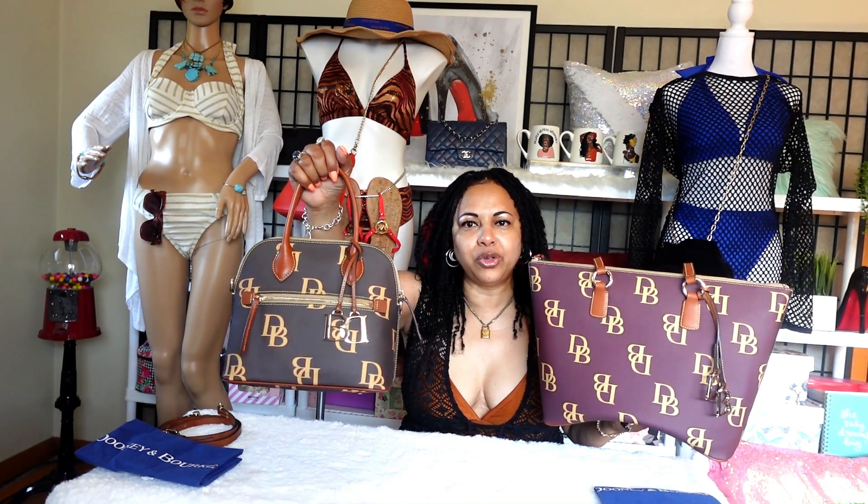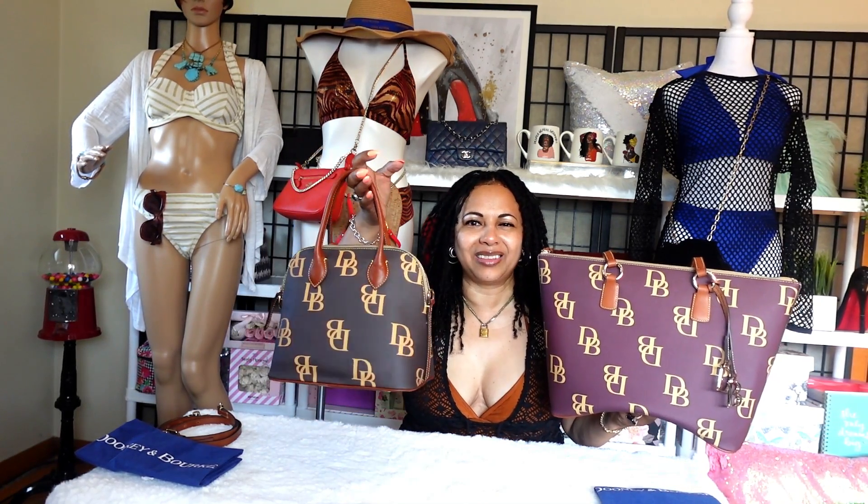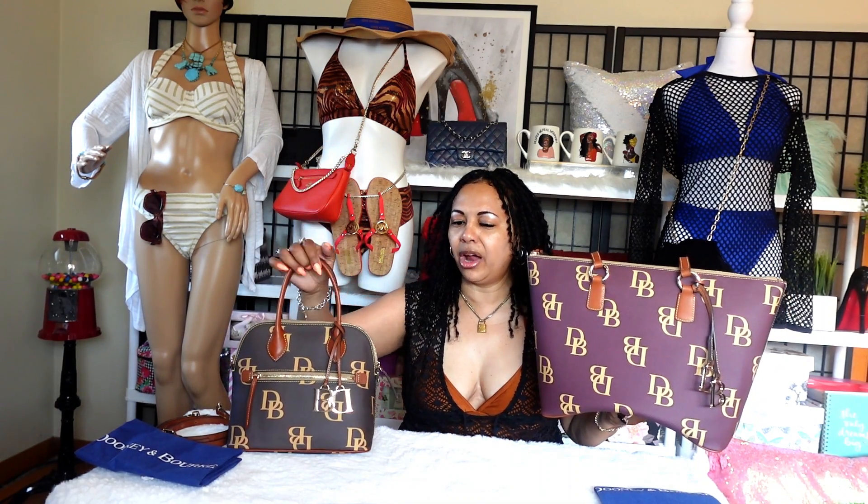For the dome satchel I mainly just use my essentials — lipstick, makeup, a few cosmetic items, and my wallet. So this bag doesn't get as bulked up. This is more of a summer carry for me, whereas with my rent tote I can dump in scarves, my hat, my gloves, wallets, and extra things.